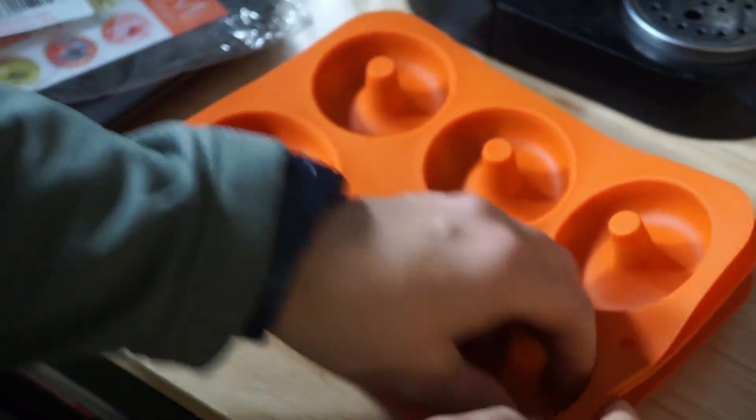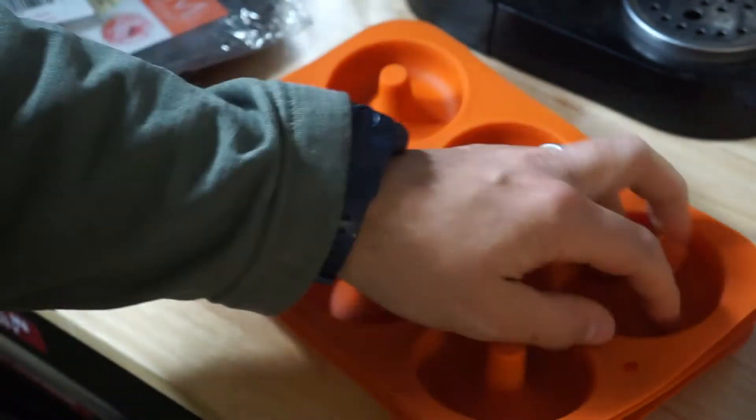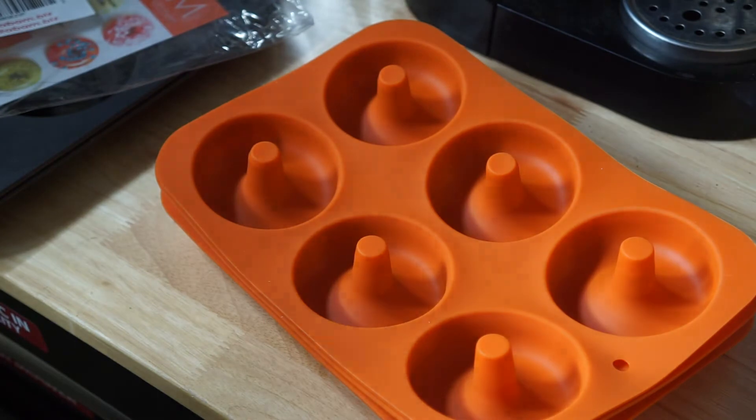Got to return these. A little disappointed. A lot of the silicone products — read the reviews and some are saying it passes the stretch test,